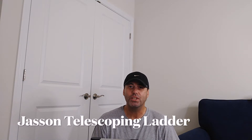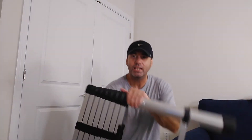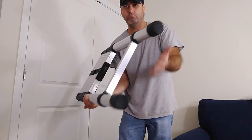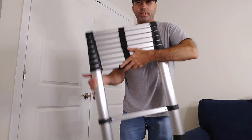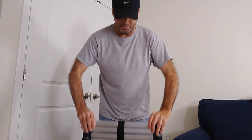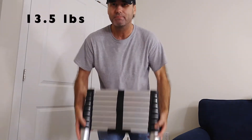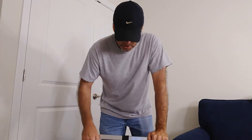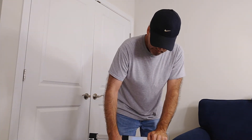Hi! Today I'm going to do a review on the Jason Telescoping Ladder. It's aluminum, it's got rubber bottoms here, and it's got some velcro to hold it when it's down. This can hold 330 pounds, which isn't bad for something that's real light — this thing weighs about 10 pounds. And again, 8 feet 5 inches is how far you can extend it. I paid $59 for it on Amazon.